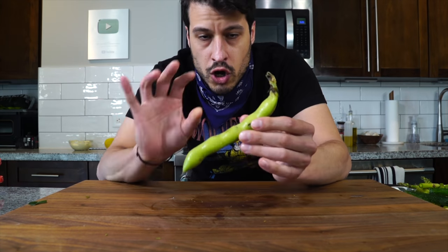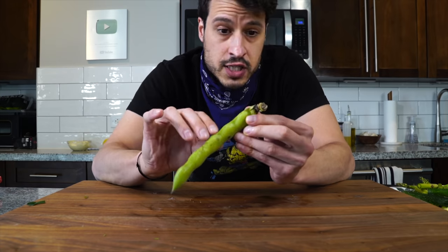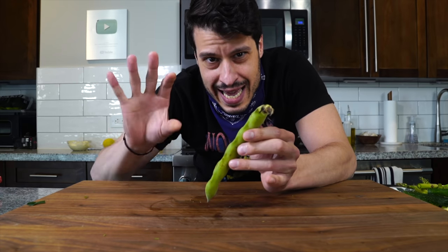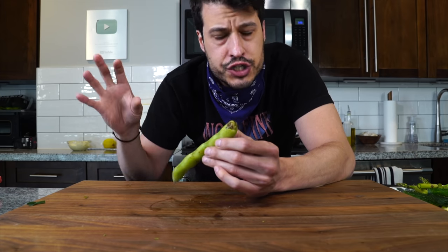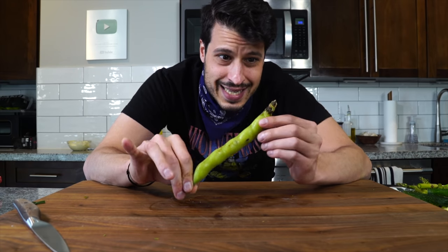Now this is a fava bean, also known as broad bean — an early spring vegetable. I really like it. It's better than getting English peas. English peas aren't really that sweet and they can turn very starchy very fast, which is what peas kind of do. Though I prefer fava beans to English peas, they're kind of a pain to deal with.